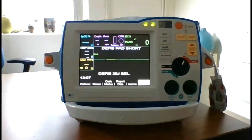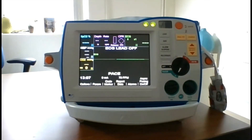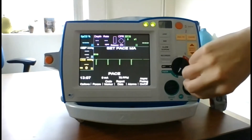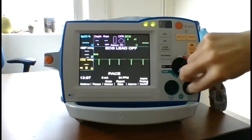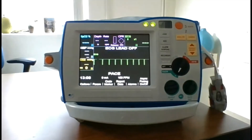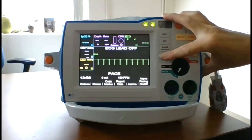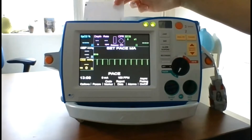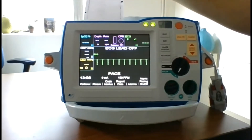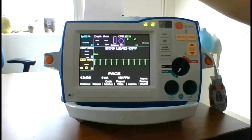Next, we'll perform the pacer test. Start by turning the dial to pacer. Turn the pace rate to 150 using the dial. Press the recorder button. On the strip chart, verify that pacing stimulus markers occur approximately every centimeter, which would be 10 small divisions or 2 large divisions.